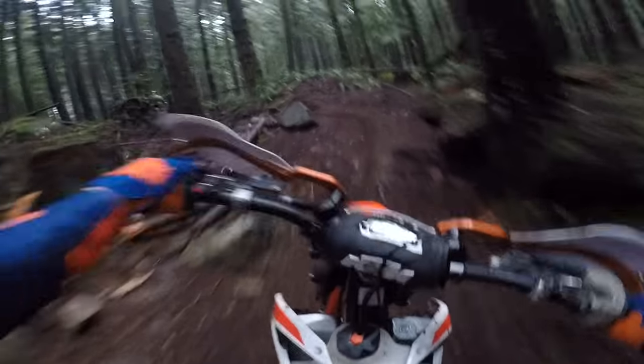This is PNW Enduro and today I'm going to talk about the first 100 hours on my 2017 KTM 250 XC.